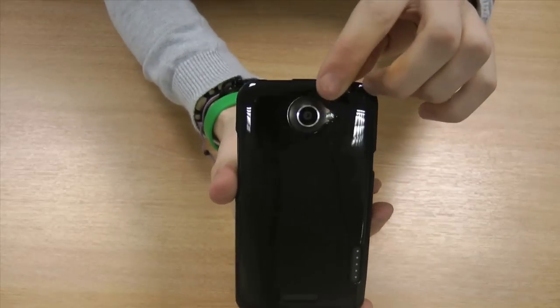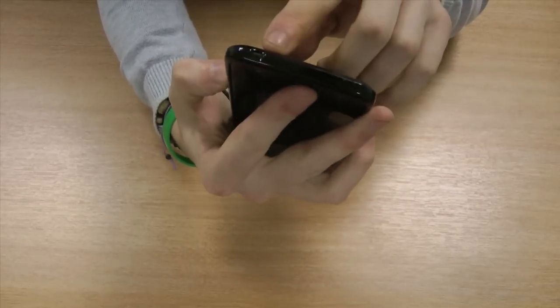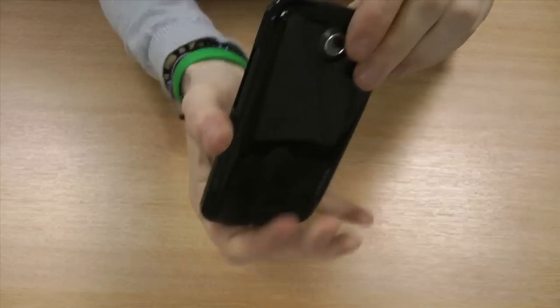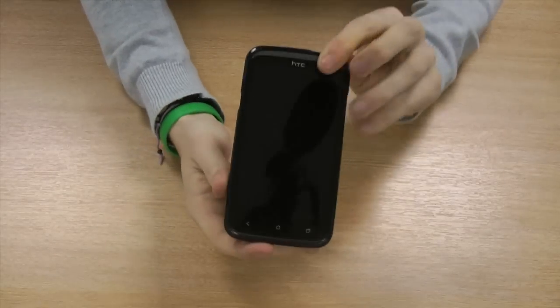As you can see, there are cutouts so you can still access the camera and all the other ports, such as the charging ports and the headphone socket, without having to take your phone out of the case.